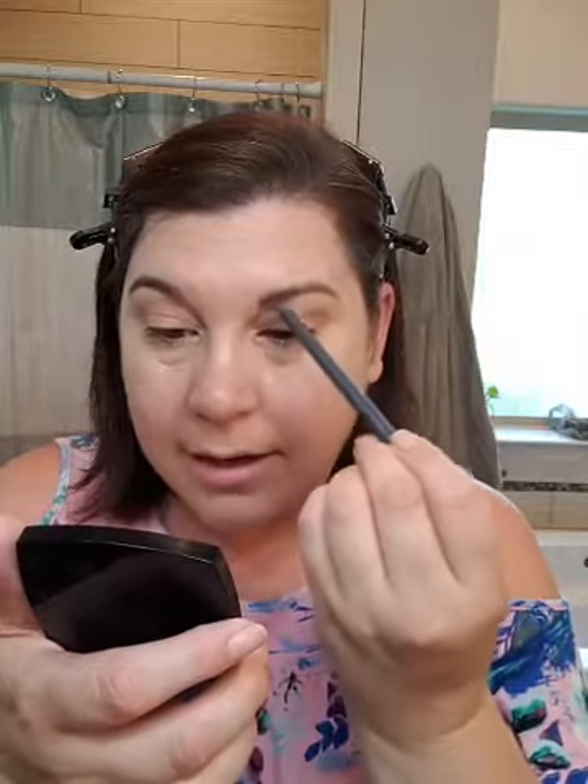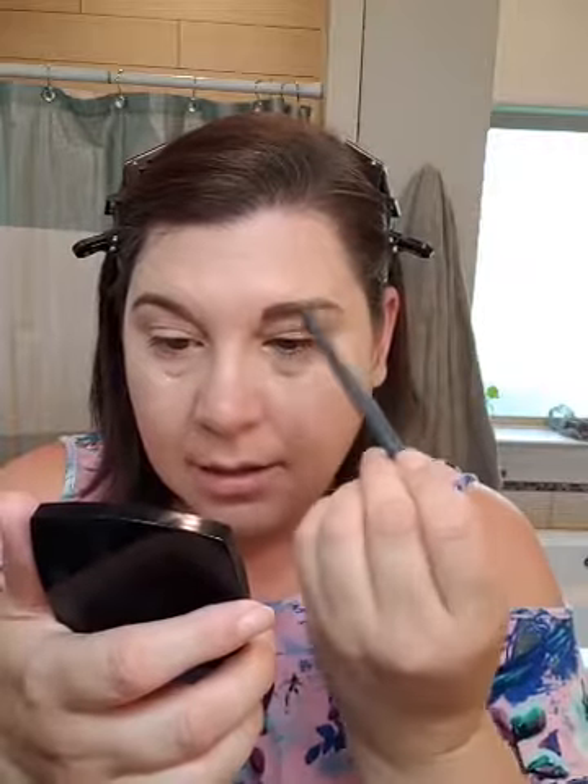So we're going to use Tattoo Station. Whenever you guys aren't going anywhere, like if you're not leaving the house, do you even mess with makeup? I would say normally I don't, like on a weekend or something. The Tattoo Station is going to stay in place for 24 hours. I'm just going to do light strokes — just light little hair-like strokes to help fill in some of that sparsity that I have.